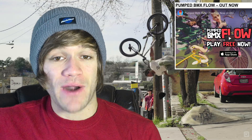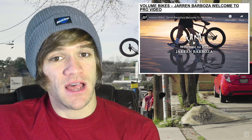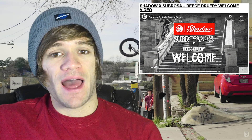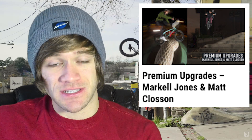Moving on, we've got the news that Brad Sims is now riding for Maxis. It feels like we finally moved past all of that drama from about a month ago, and now he's riding for Maxis. Then we've got a welcome to Volume Pro video from Jaron Barboza, as well as a welcome to Shadow and Sabrosa video for Reece Drury. Then we've got an interview over on our BMX with Premium's new riders, Markel Jones and Matt Clawson — a written interview, so check that one out if you want to.